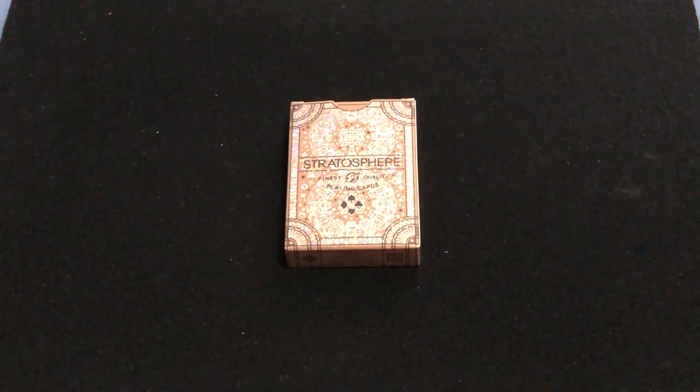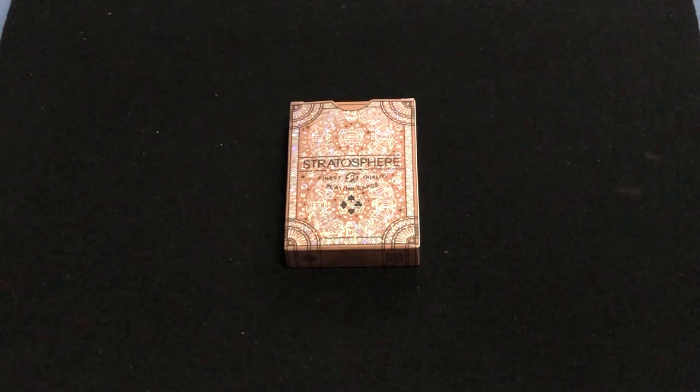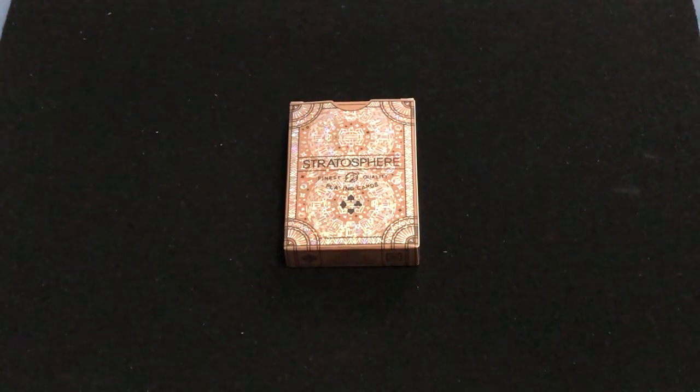Hello everyone, VTZF32 back here with another deck for you. Today we're looking at the Stratosphere Meteorite Edition. It's the third version from Legends of Playing Cards.